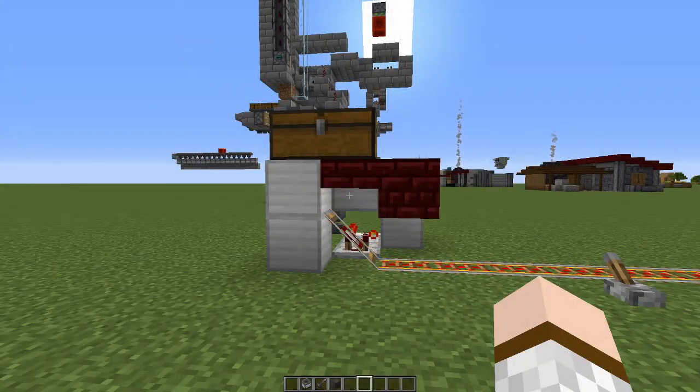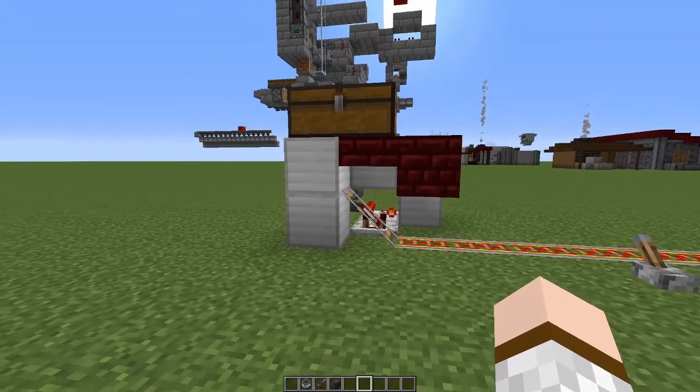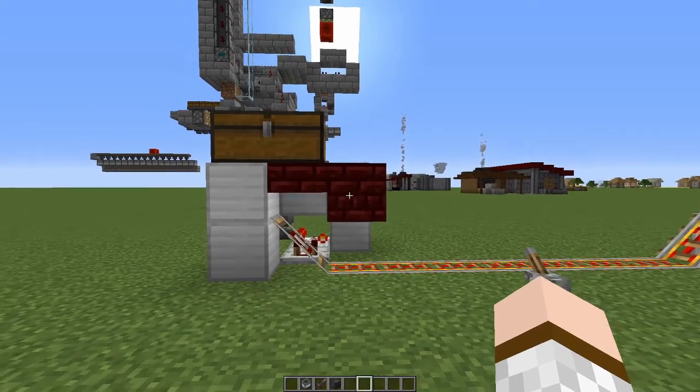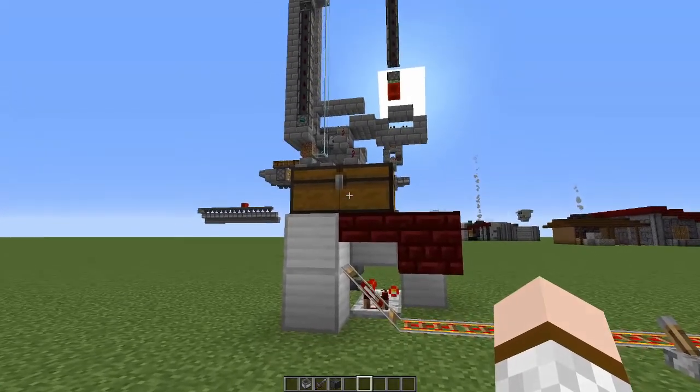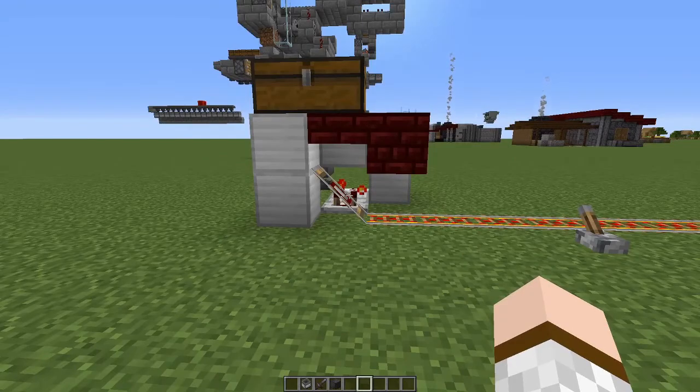The principle of the minecart loading station is as follows. Incoming minecarts will go up the slanted detector rail and stay there, where this block is in place. It allows minecarts to go inside but prevents them from going out again. When they're in this position they draw items from the chest above.